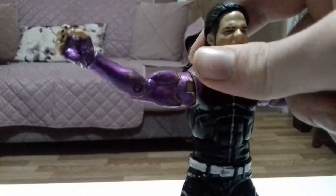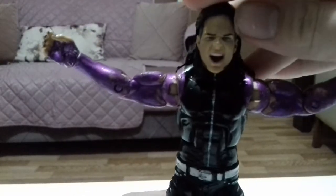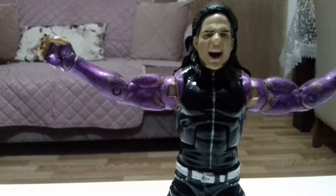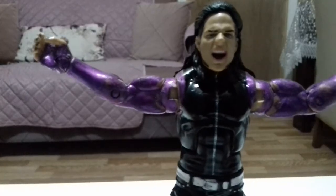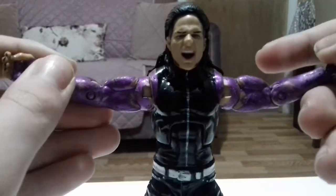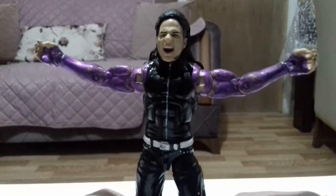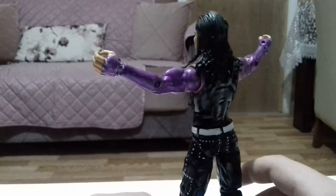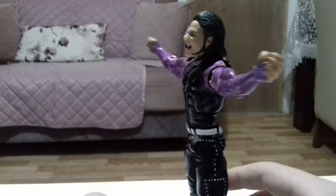Alright guys, if you like the video please like it, leave a comment, and subscribe for more. If you want me to do a fix-up of this version, just comment 'make Jeff Hardy costume.' Is there any other costume I should buy from eBay? This is like one of the cheapest customs I've seen.